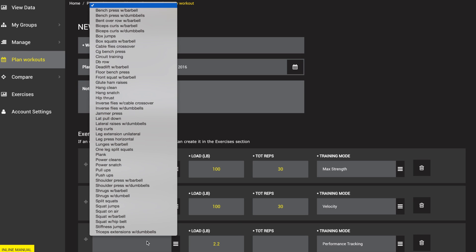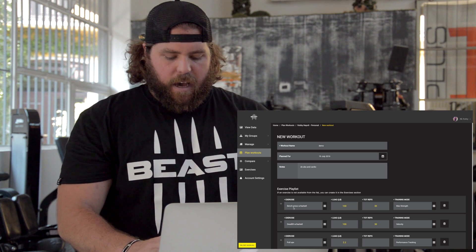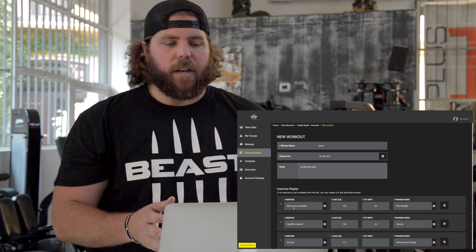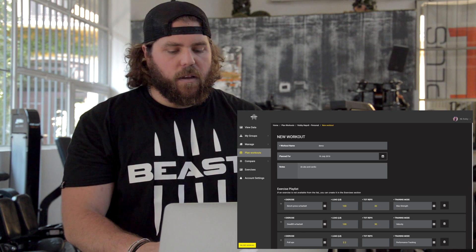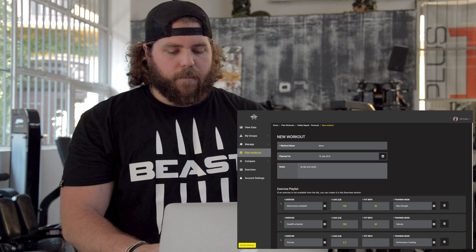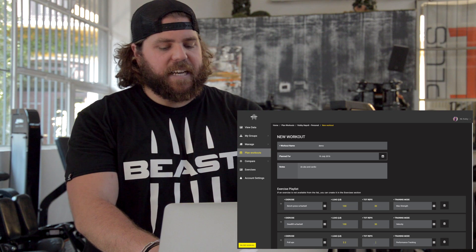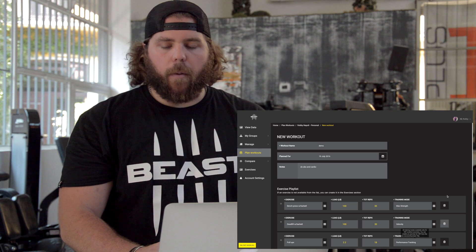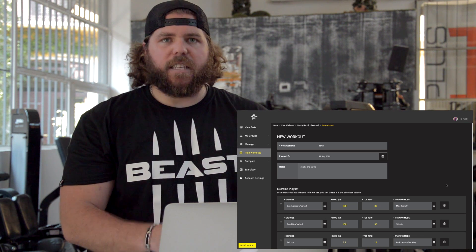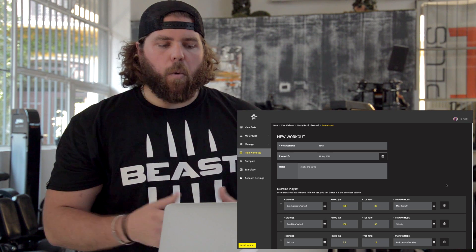We'll add another exercise — we're going to do pull-ups, explosive pull-ups today. We're just going to do it for maintaining and keeping our level up. We're not sure how many we want to do today. I usually can do 5 to 6 good pull-ups a set and usually 2 or 3 sets on my own. We'll leave the load blank because I'll probably put in body weight. We're going to shoot for 3 sets of 6, so 18 reps. We're just going to do performance tracking today and see where we're at with pull-ups.